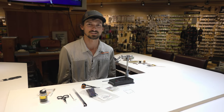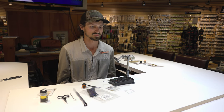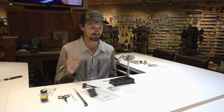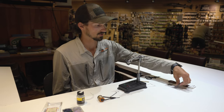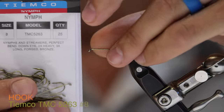Hey guys, it's Hans here with Angler's Covey. Welcome back to our bug of the month series. Today we're going to be tying some of my favorite terrestrial patterns. It's the perfect time of year to be fishing these bugs, so I'm hoping that you'll be able to follow these instructions, tie some up for yourself, and find some success. Let's go ahead and get started. For a hook we're going to use TMC 5263 in a size 8.